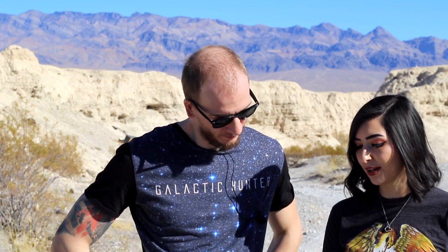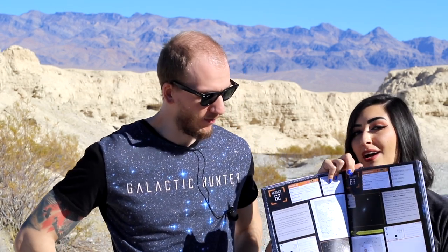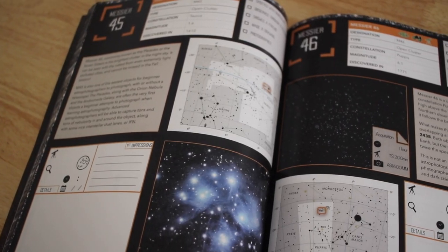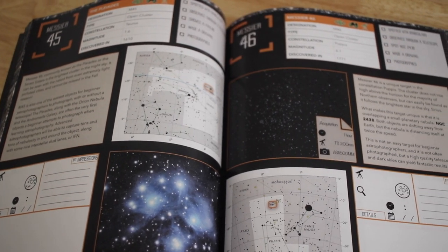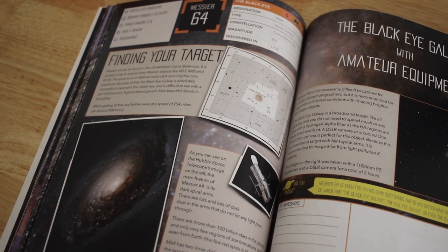So what's inside? We formatted this book in a pretty cool way. Most every single page will have a target on each side. So here's one and here's another. For some targets that we felt needed more information or were the most exciting for beginners, we had a double page, so they'll occupy two pages.